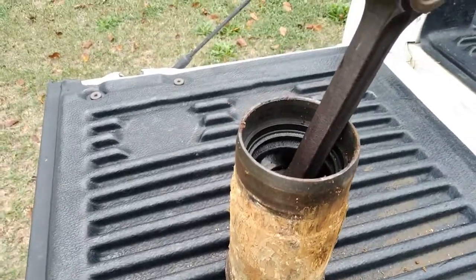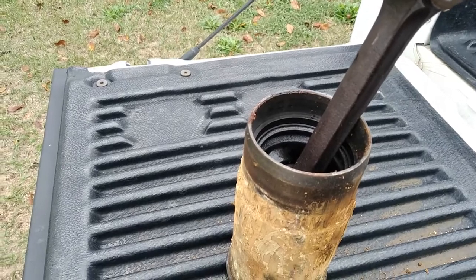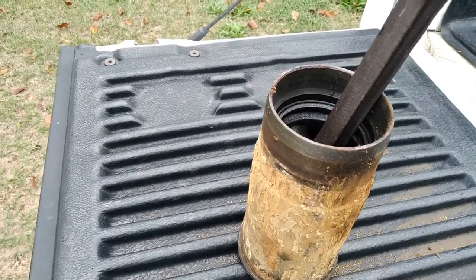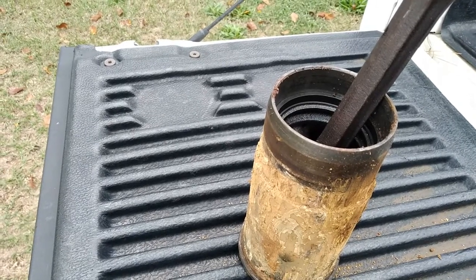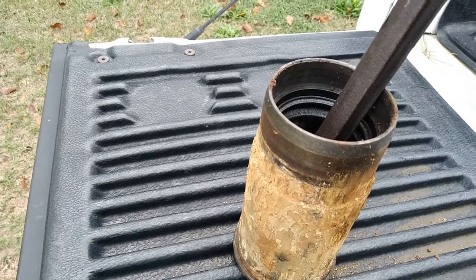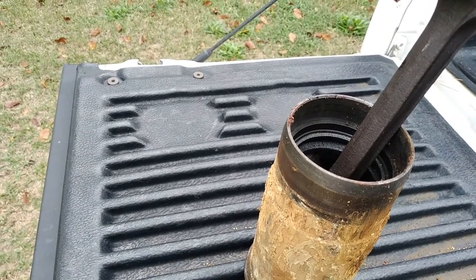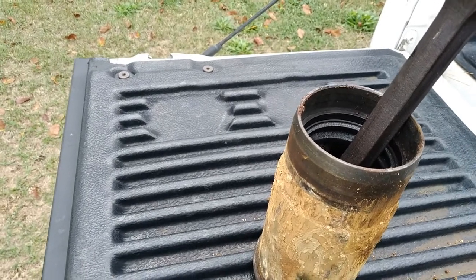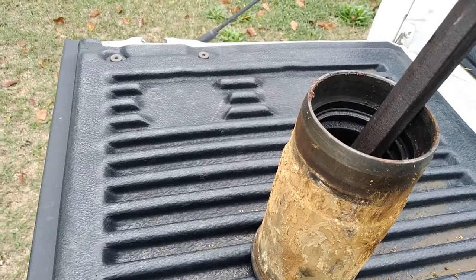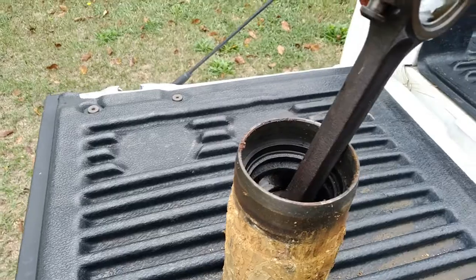I got these sleeves and piston rods out of a Farmall Super A 1951 - it's the 113 cubic inch motor. It was locked up tight, couldn't move at all. We soaked the pistons, rocked it, tried dragging it, soaked them again. The guy said he'd been putting Marvel Mystery Oil in the cylinders for over a year and it still wouldn't move.